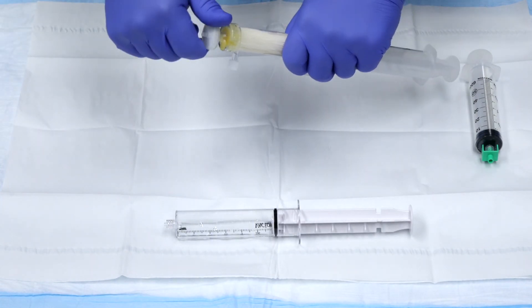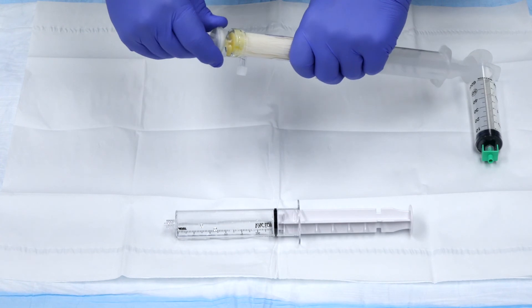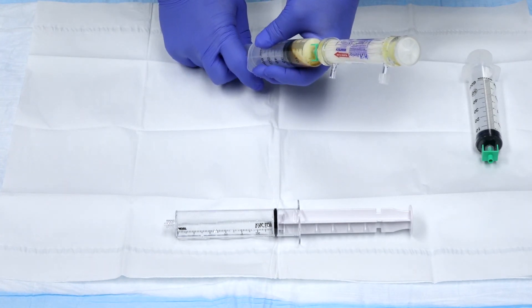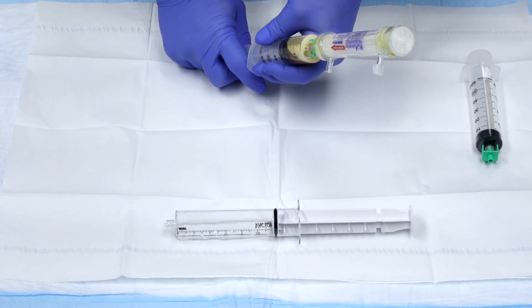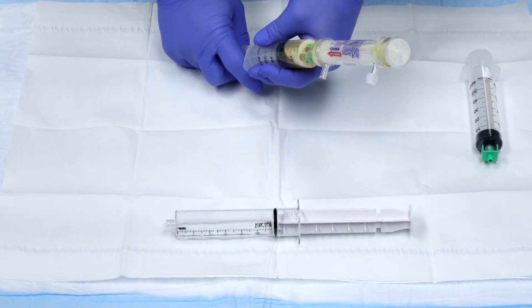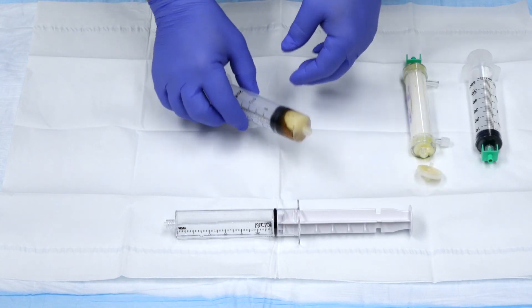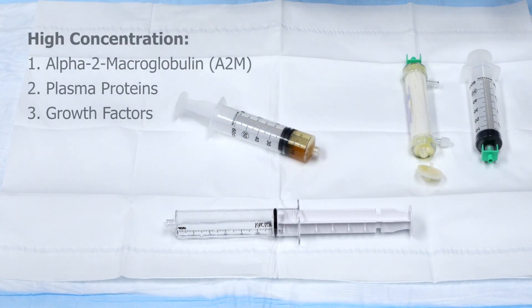Attach the filter to the open port and aspirate the remaining plasma from the concentration filter. You now have a high concentration of A2M proteins and growth factors.